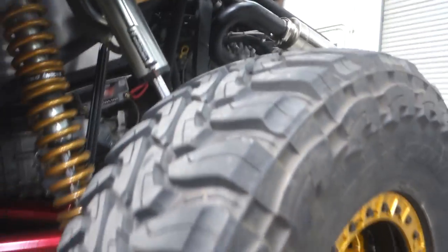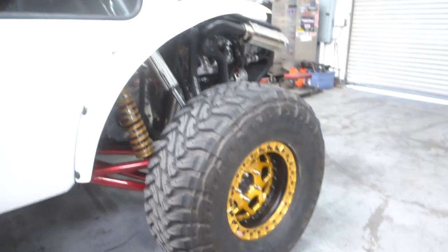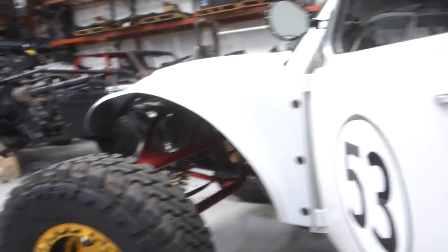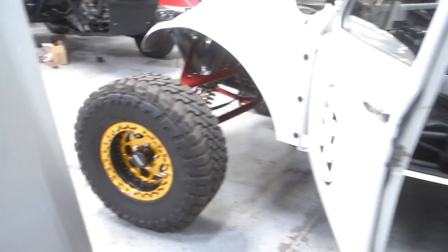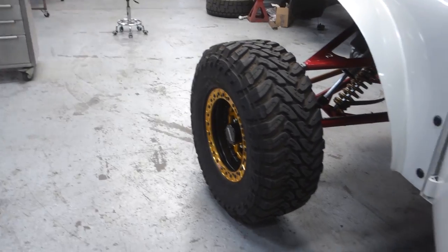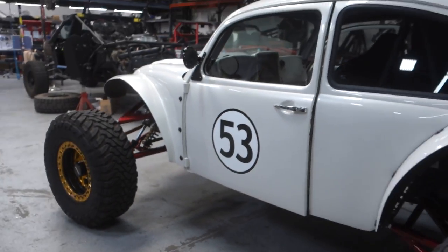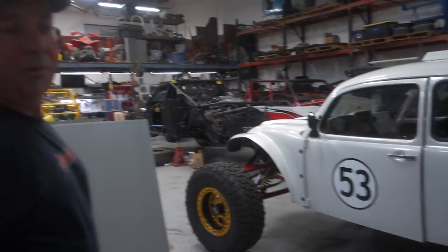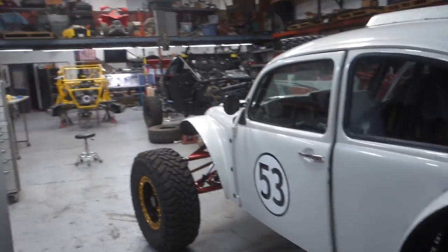Are these 35s? 37s on the rear, and I've got 35s on the front. They almost give you that 35 vibe — you almost don't notice the two different tire sizes. I just thought the 37s would be a little too big on the front. If there were 37s on the front you'd think it looks too big. It's not a four-wheel drive or a rock crawler — it's a buggy, so we want all the traction in the rear.